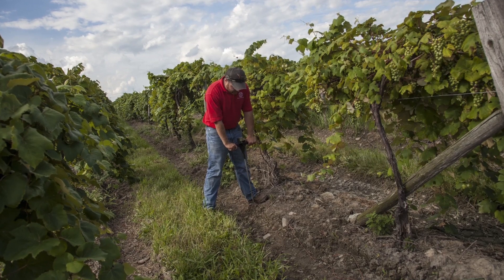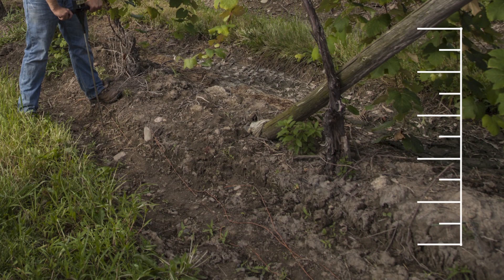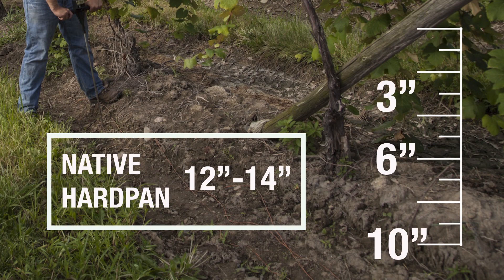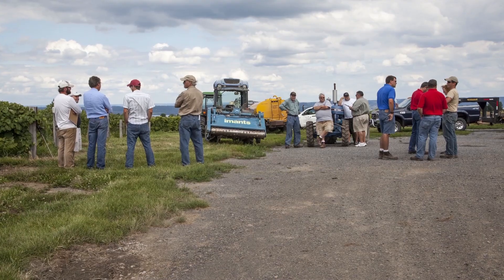Like all vineyards we tested, the most severe compaction was found in the wheel tracks. The layers in this vineyard were at three, six, and ten inches. This particular soil also had a native hardpan at 12 to 14 inches.